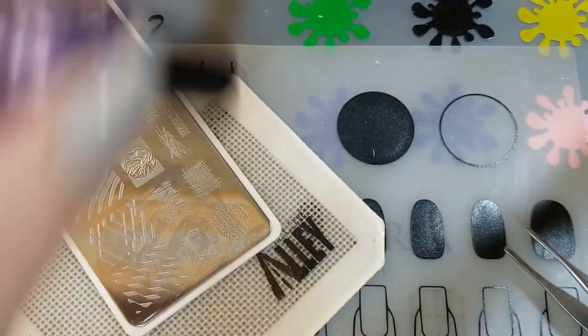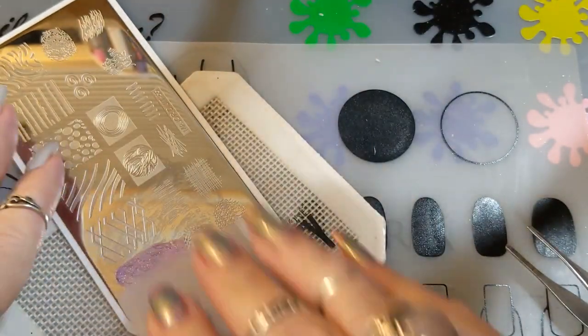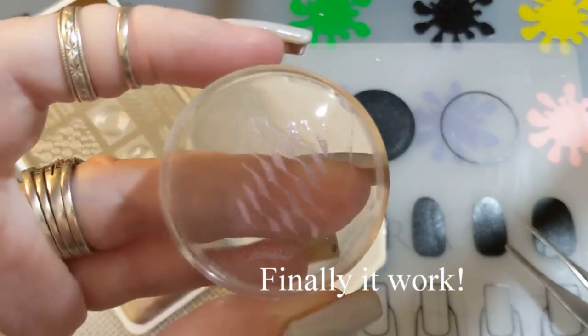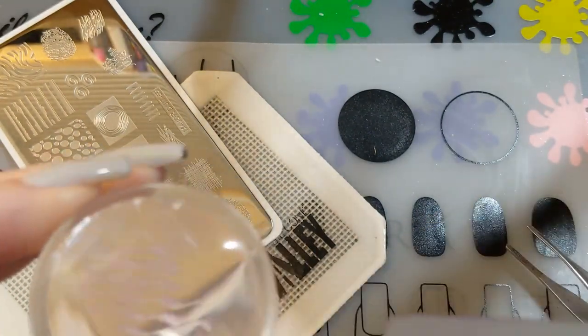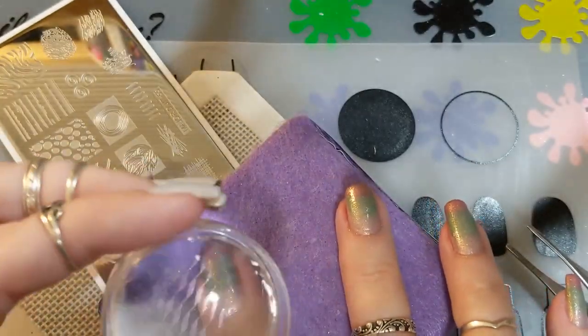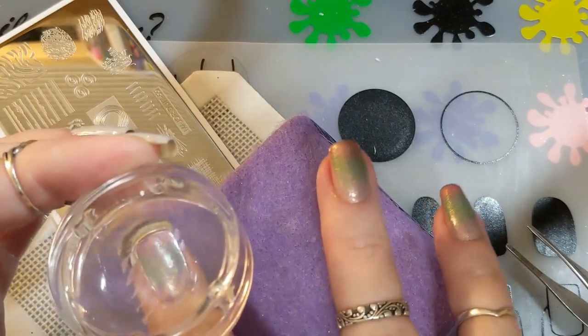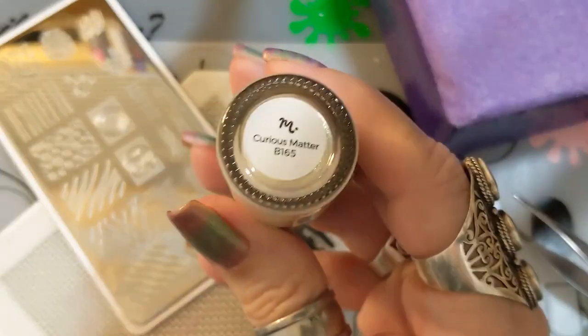I went to get my Clear Jelly stamping polish — number 106, a metallic-y purple. I scraped gently, rolled my Monocle stamper, and cleaned the sides. It transferred to the stamper at least. I should mention my voice sounds off — it's not a cold, just a health issue I'm going through. I rolled it over my finger and it transferred, but it wasn't as bright as I wanted.